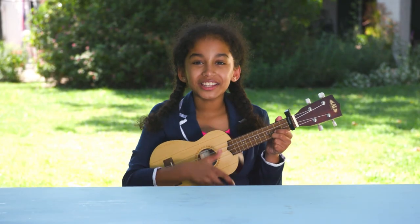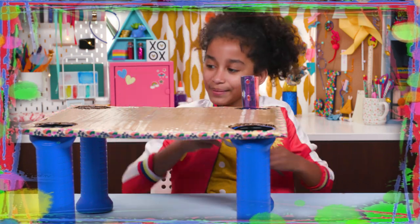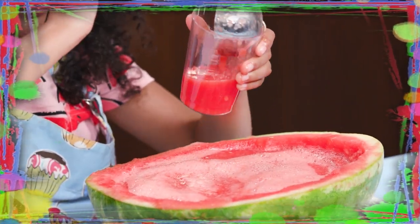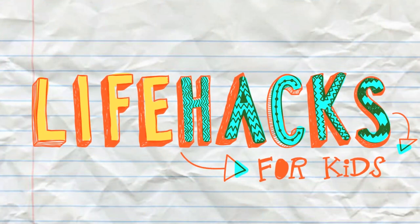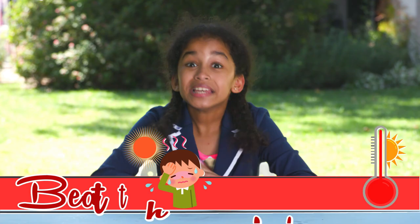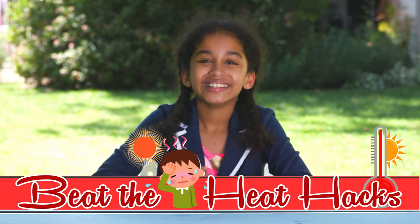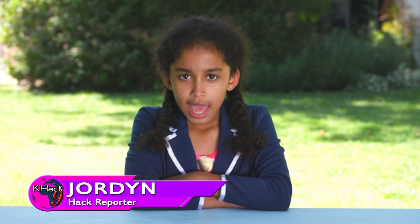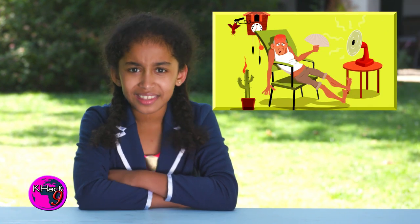If you got nothing to do, well, I've got a couple of tricks for you. So take a look at these vids, because it's Life Hacks for Kids. Today's episode is Beat the Heat Hacks! I'm Jordan from KHack9, reporting live on the scene from the middle of summer. Temperatures are hot and rising to the unbearable. But never fear, you can beat the heat with these hacks.